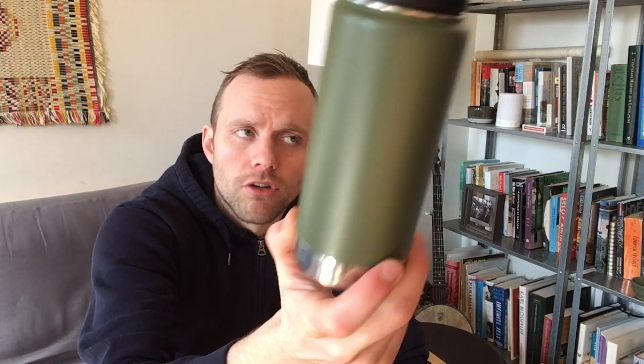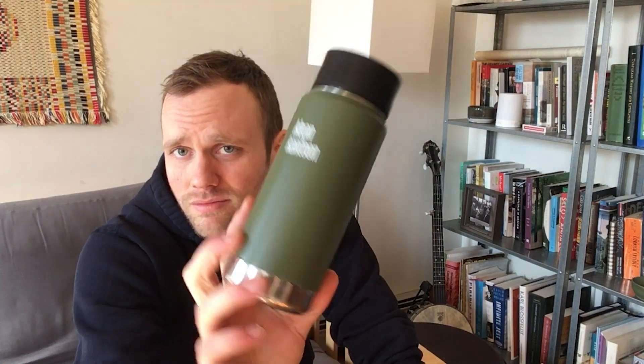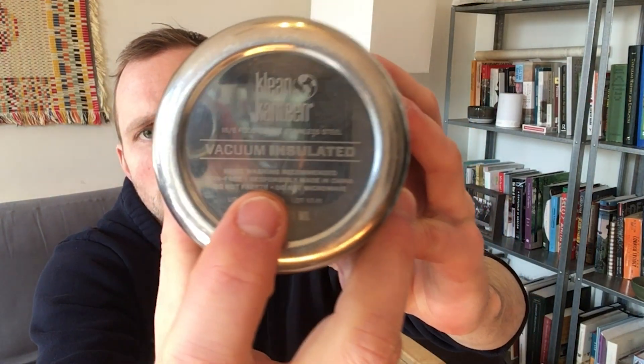I think I probably use this almost every day — at least like five times a week for like 18 months. And it looks like the day I bought it. It says hand wash recommended, which I've done. I have a feeling you could just dishwash the whole thing and throw all of the little cap components in the top rack, and I think it'd be totally fine. But maybe it would start to show its age a little more. I just hand wash it probably once a week or longer.